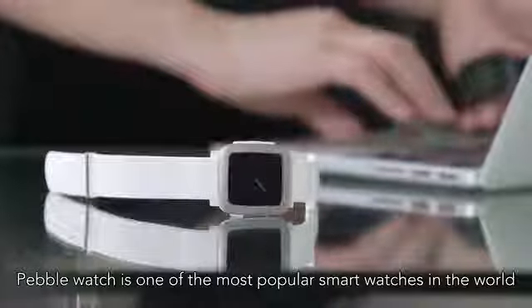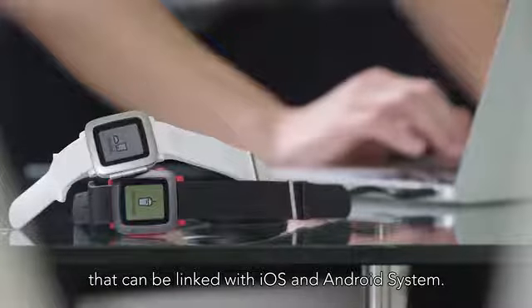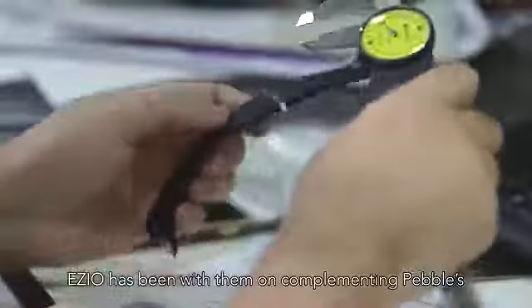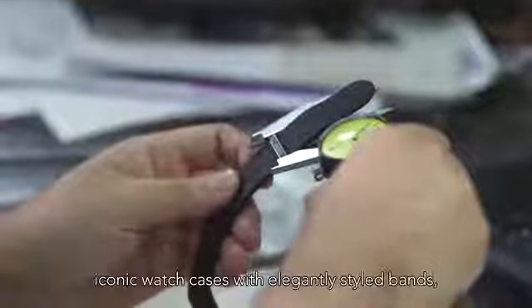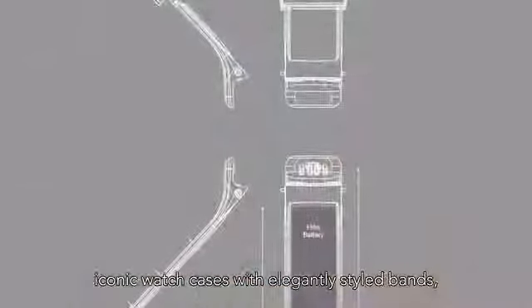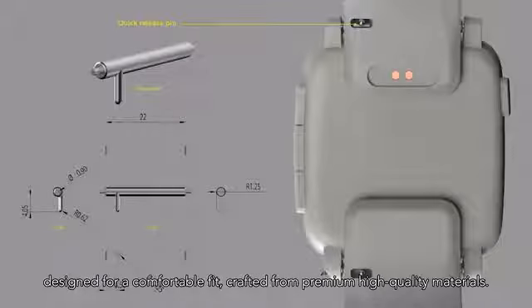The Pebble watch is one of the most popular smartwatches in the world that can be linked with iOS and Android systems. Ezio has been complementing Pebble's iconic smartwatch cases with elegantly styled bands, designed for comfortable fit and crafted from premium high quality materials.